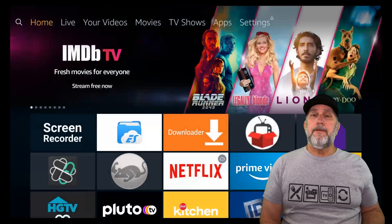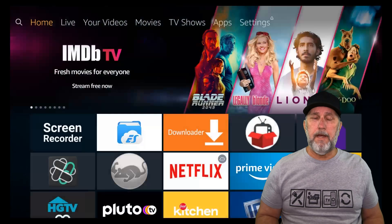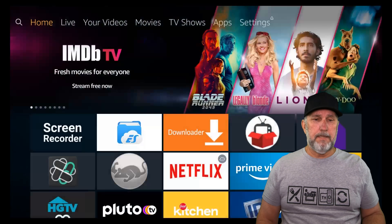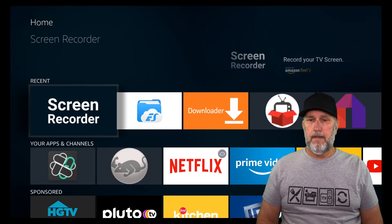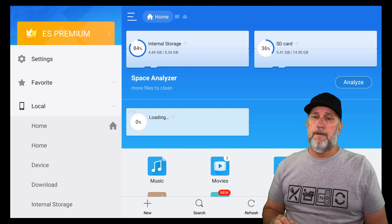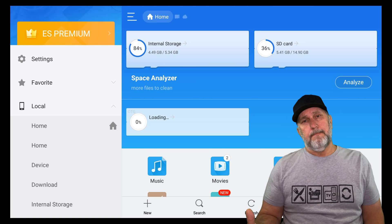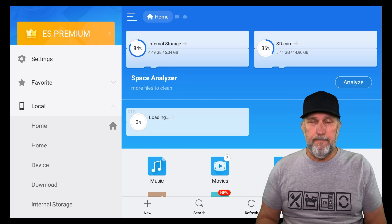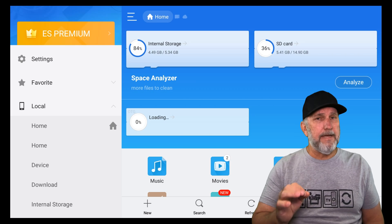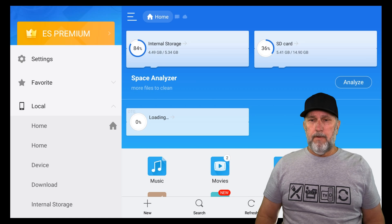Now let's check on the hard drive and I'll show you how to do that. Now that everything's hooked up and we've checked the speed, go to the file explorer and take a look — you'll see it listed under SD card. You can put a bigger thumb drive or even an external hard drive on here, but an external hard drive has to be powered by itself to work best.